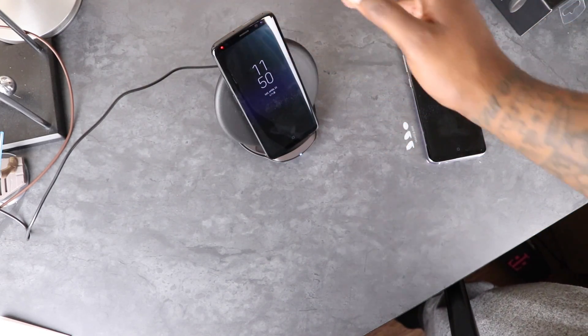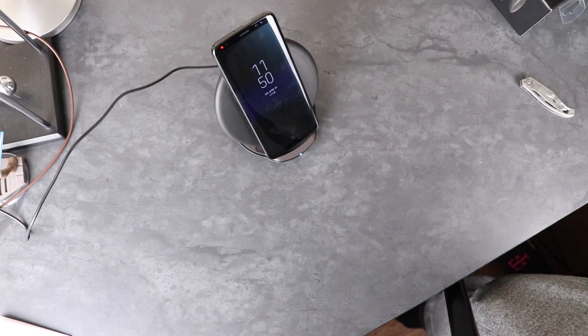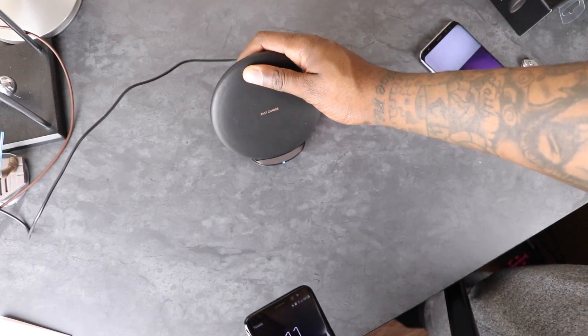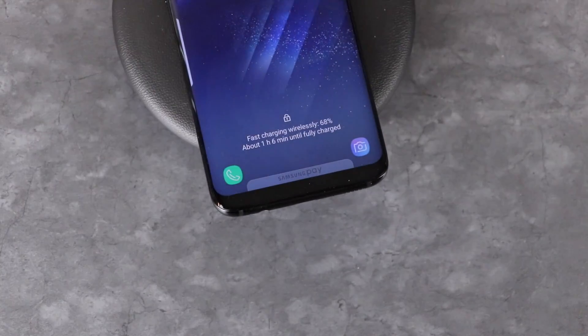It looks pretty good, feels pretty premium, has a decent weight, and looks super classy. You can put this on your desk at work and not have to worry about missing any notifications. This has just been a first look — we'll go ahead and test it out later to see the difference in charge speed. I like doing scientific tests like that — we'll see you guys later, peace.